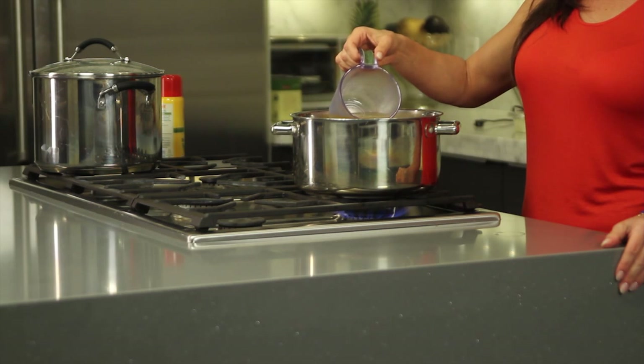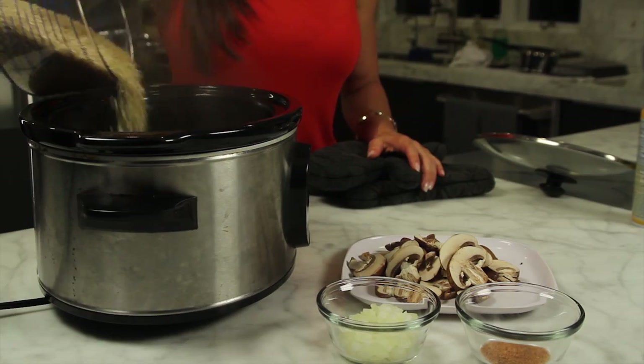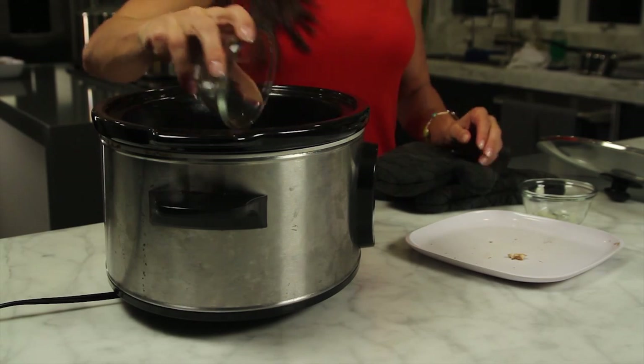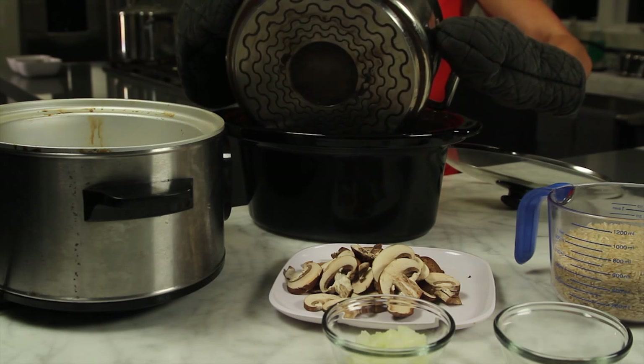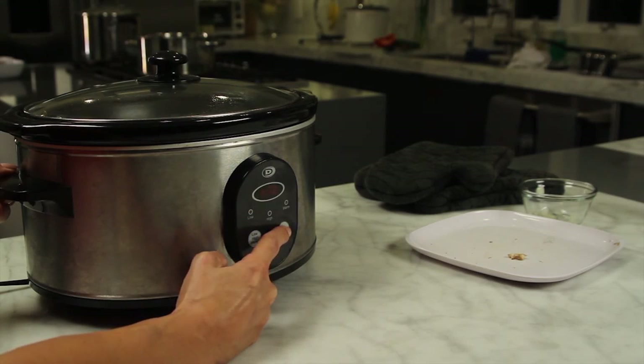Start by heating your broth and water on high heat on your stove. Spray your slow cooker with a nonstick cooking spray. Mix the rice, onion, mushroom, and Cajun seasoning and add it to your slow cooker. Once the liquid is very hot, pour it over the rice. Cook this covered on high for 2 hours or until the rice is tender.